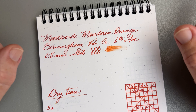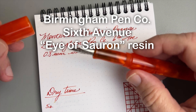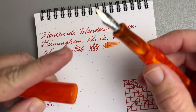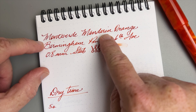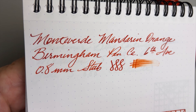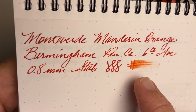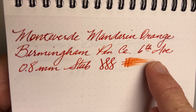We'll start as always with the Rhodia paper. The pen is this Birmingham Pen Company with a number six Nemesine nib — a 0.8 millimeter stub. It writes somewhat wet, so you can see it's a very saturated orange leaning a little to the red end of the spectrum. On Rhodia paper there's just a slight shading, no feathering, it doesn't go through the paper — very well behaved. On the other side, no issues whatsoever.